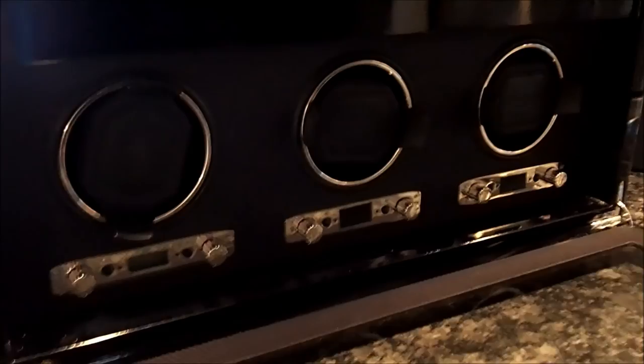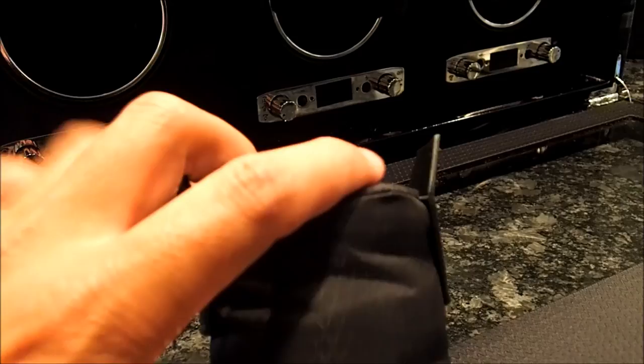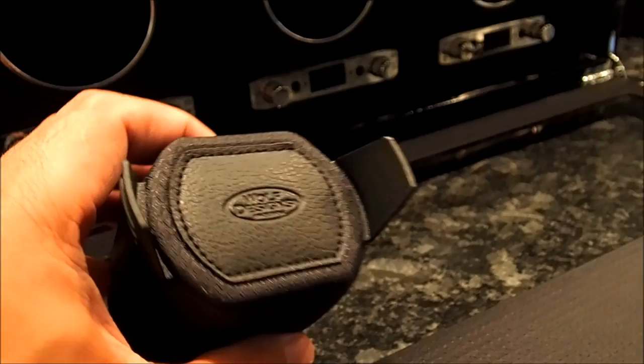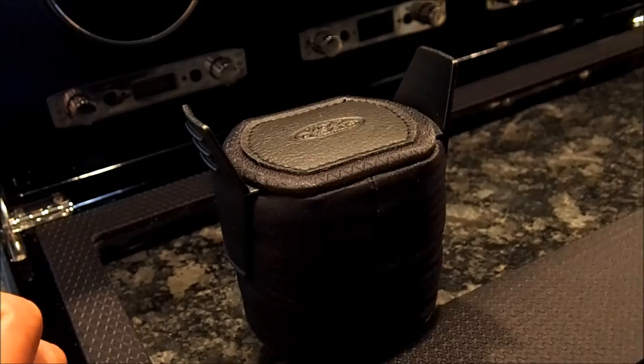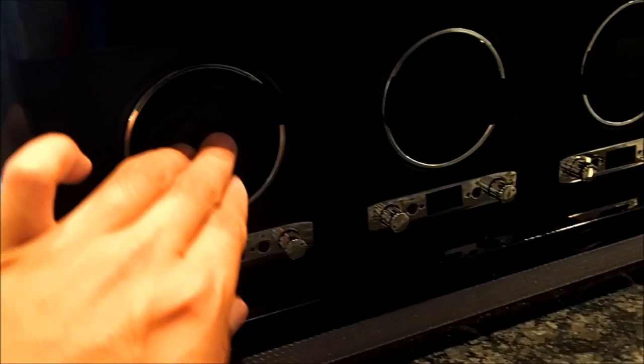We are back at the front of the unit. I want to show you the actual watch holders, which are padded cushions. Wolf says these fit up to a 52mm watch and they hold the watches pretty well. I own a number of divers myself between 40 and 45mm — they fit perfectly fine and they are considered heavy watches. So these actually hold it quite well and you shouldn't have a problem with watches falling out of the unit at all. In order to replace the cushion you just pick it up, pop it in, and you will hear it click, and at that point it is in securely.